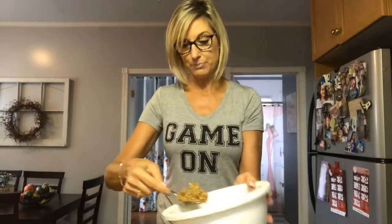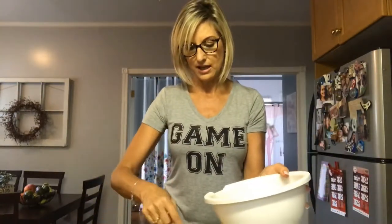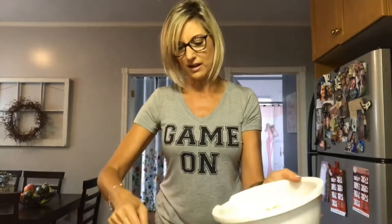There we go, the apples are in the pan — it smells so good. Now we're going to take the topping and try to spread it out as evenly as I can. I think I need to spread it rather than just sprinkle it. Let's take a peek — it's going to be good, people. It's going to be good.